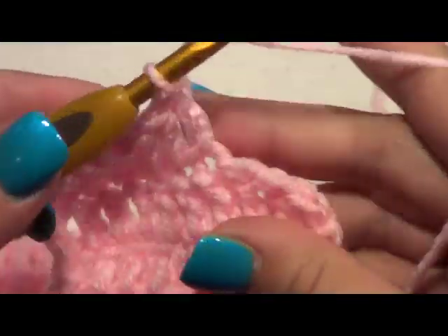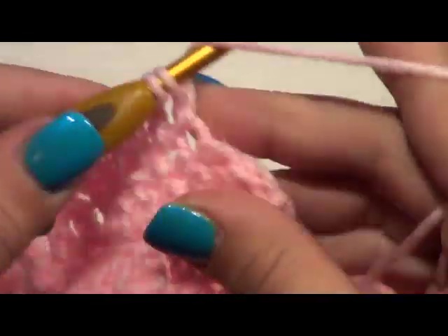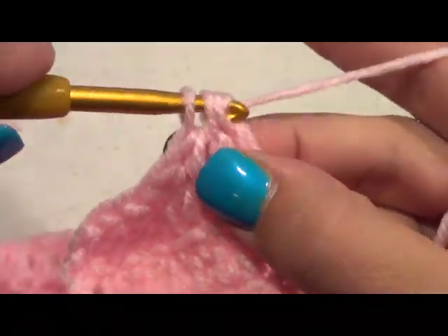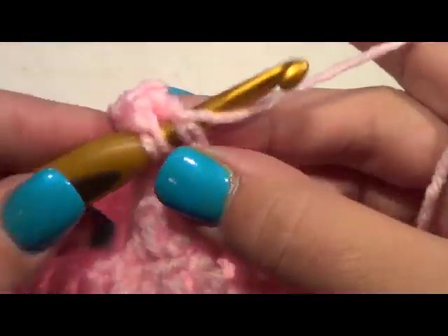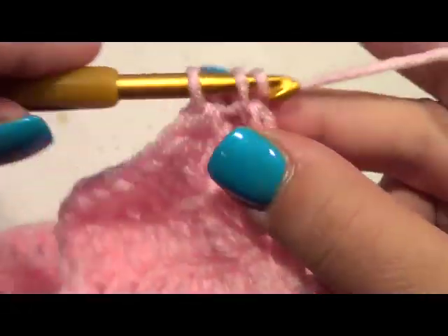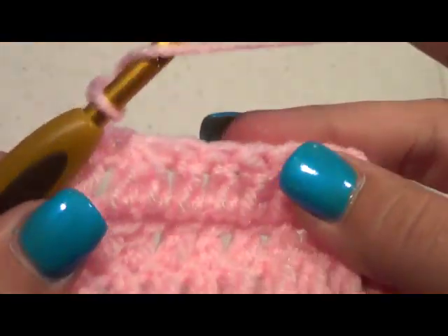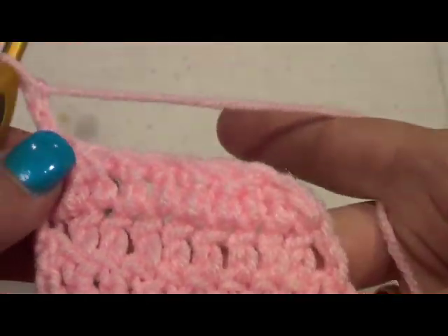We're going to do a decrease here: three, pull through two, hold, go to the next one — we have four — yarn over, pull through two, yarn over, pull through three. Then do our double crochet into that chain 2 space, and then chain 2 and turn. We'll go on to our next row.